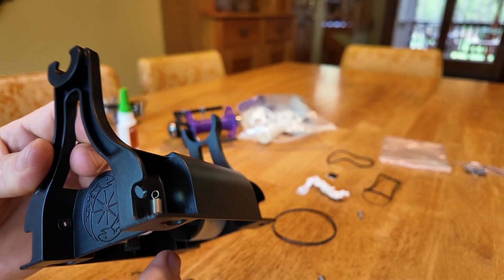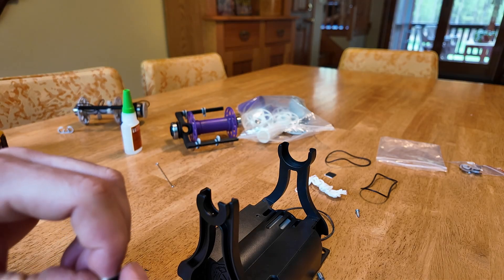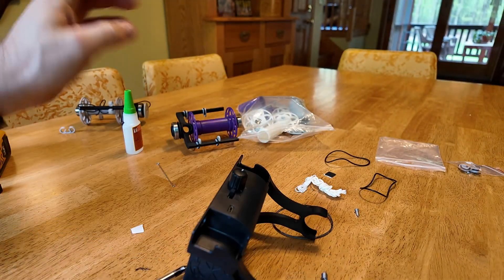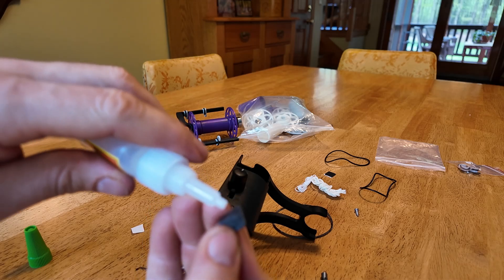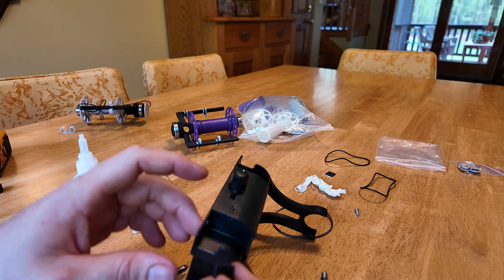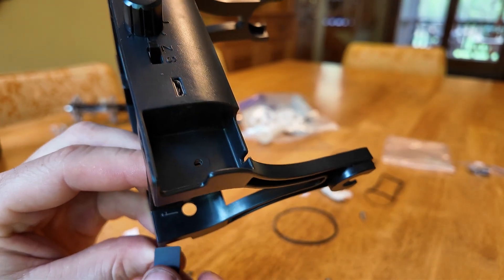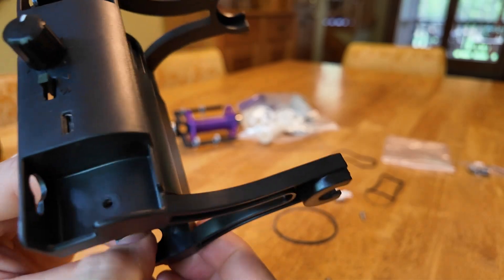Once you're happy with how the spring is situated, to hold it in place there's this little rubbery black patch. What I find is that you can just stick it in place, but it tends to sort of work its way out. So the trick I've come up with is to use a little bit of super glue. I just put a little bit of super glue onto the patch, then push it so that it covers the spring wire.